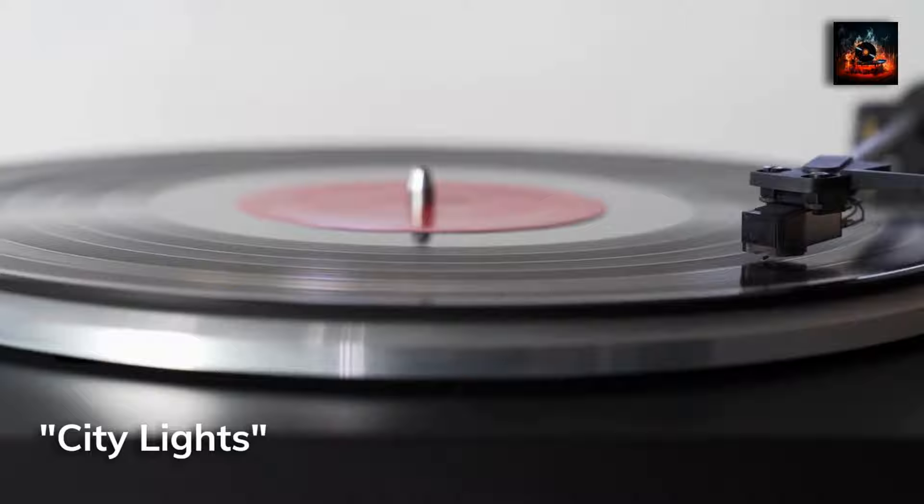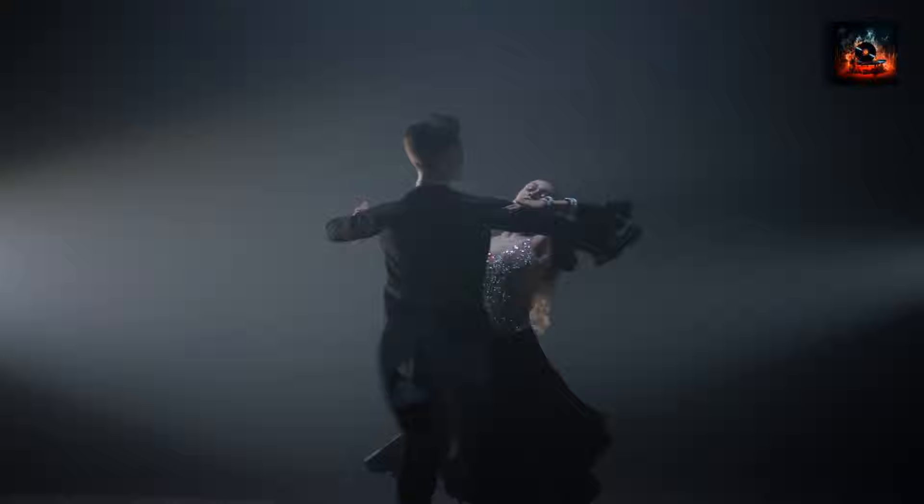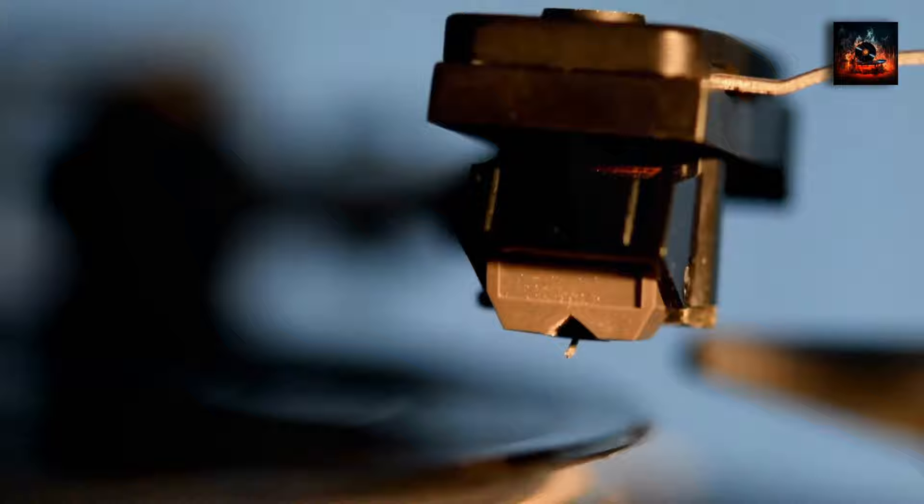Next up, we have Tempo de Waltz, a track that transports listeners to a ballroom. The waltz-inspired rhythm is both nostalgic and refreshing. Morgan's trumpet lines intertwine with Bryant's piano melodies, creating a dance of sound. Each note feels like a step in a dance, with the musicians guiding the listeners through the track. Please listen closely and tell me what you think in the comment section below.